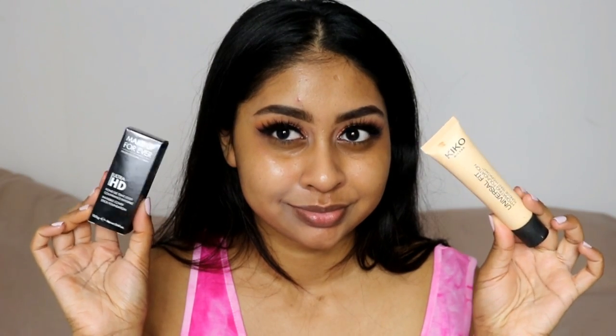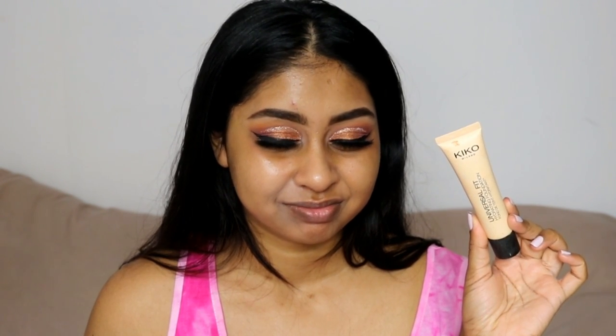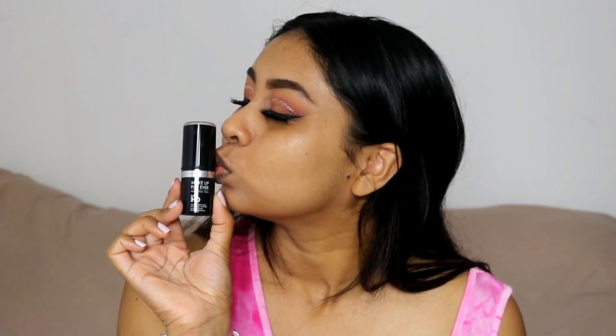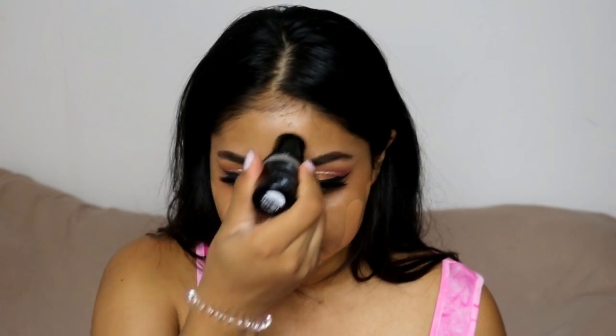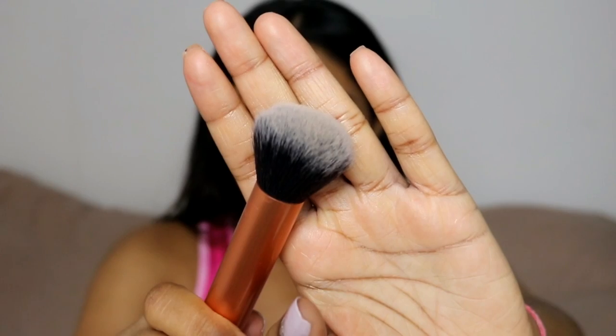You really need a good foundation — this plays a massive role in smile lines. For example, my Kiko Universal Fit Hydrating Foundation is so bad, it gives me the biggest smile lines, so it's a big no. My favorite foundation is the Makeup Forever Ultra HD Foundation Stick in Y445 — this foundation is so good and it gives me the least smile lines compared to all my other foundations, and I've tried a ton.